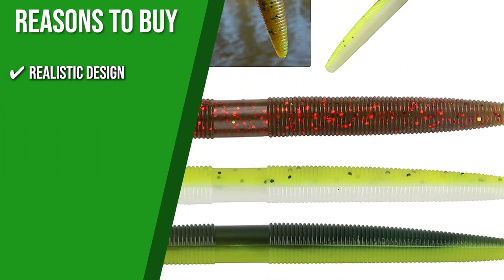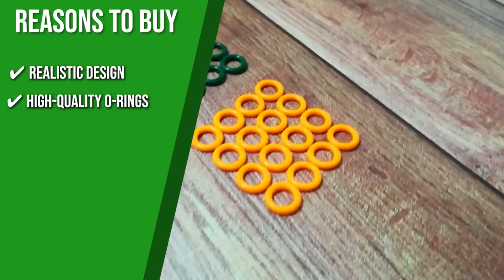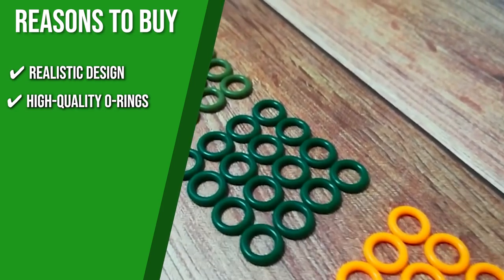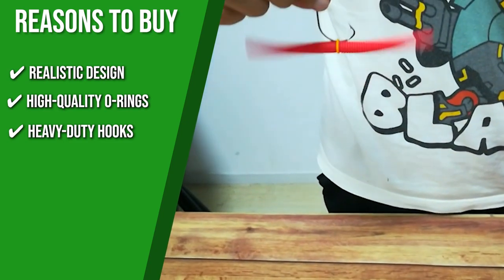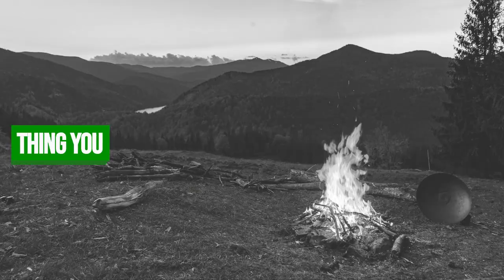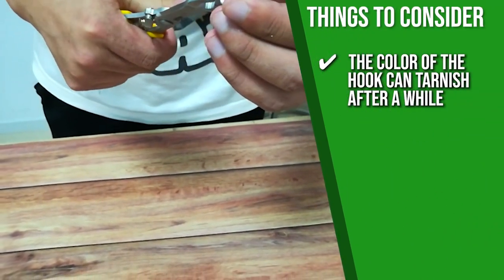The team recommends this purchase based on the following. Realistic Design: to attract fish, the 4-inch soft plastic Senko stick bait looks almost exactly like a thick round worm. High-quality o-rings: these mechanical-grade rubber o-rings are durable yet lightweight, allowing the bait to fall naturally under the water for fish to see. Heavy-duty hooks: each wacky hook is made from high-carbon steel that ensures strength, reliability, and durability. One thing to consider is that the color of the hook can tarnish after a while, but this won't affect its durability.